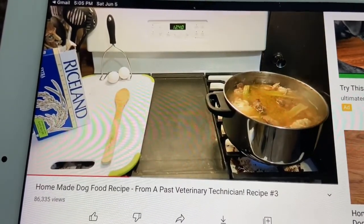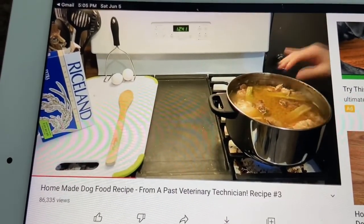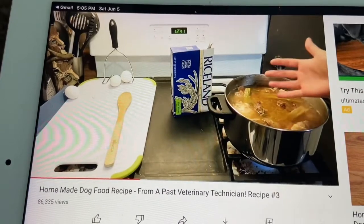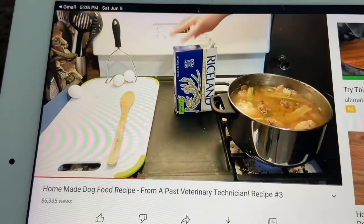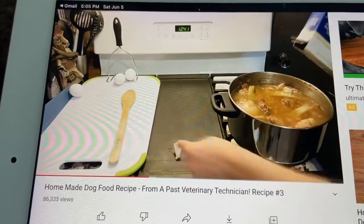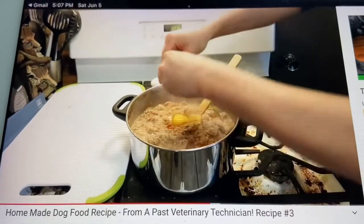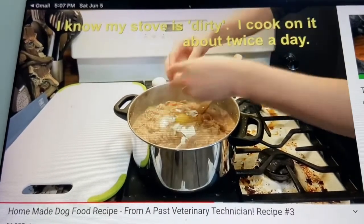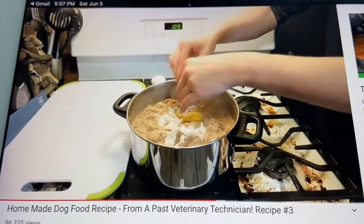After boiling or simmering for close to an hour and a half, he emptied a little bit of the water out, then added rice — which takes about 20 minutes — and threw in the eggs and eggshells as well. He says you could throw in six or even 12 eggs into a mixture that big, and eggs are great for dogs and very simple and cheap.